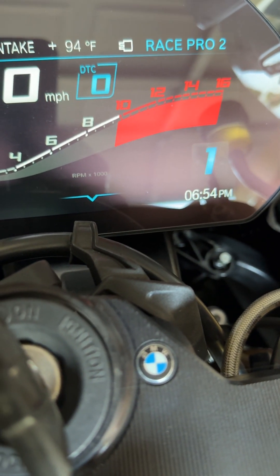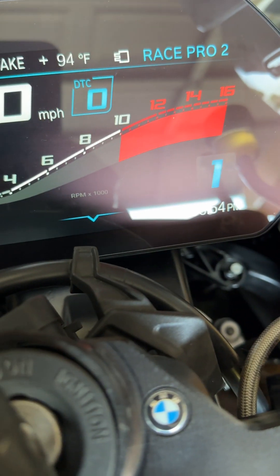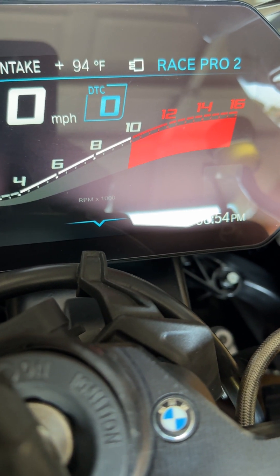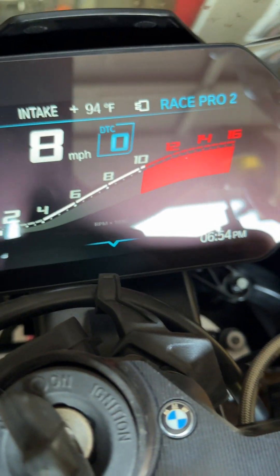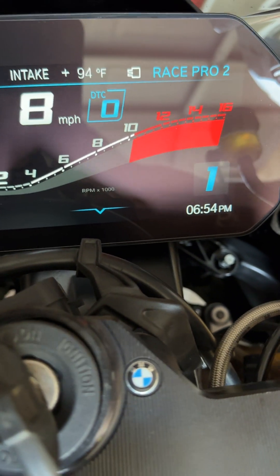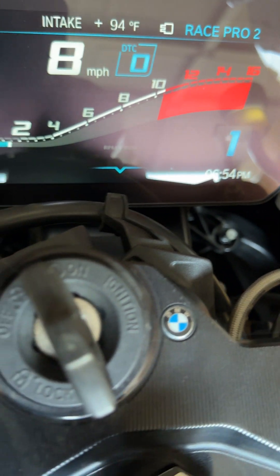Now you can see it is blinking. I haven't let the clutch out yet — you'll see that it's blinking. When I release the clutch, it may or may not stop blinking until I flip the throttle. There you go — it's still blinking on the 23. Now watch when I flip the throttle — there, now the first gear is not blinking.